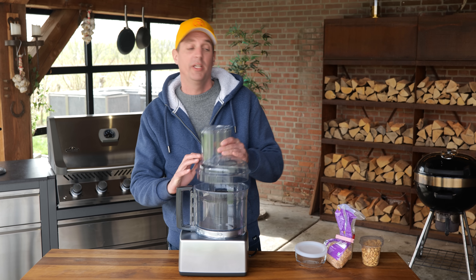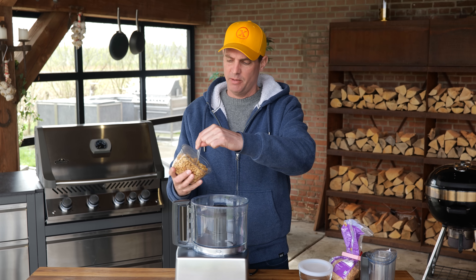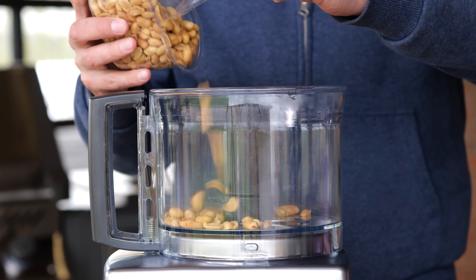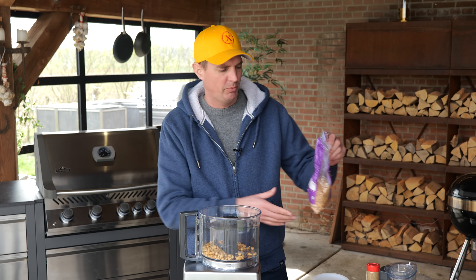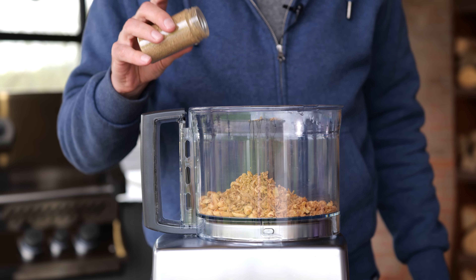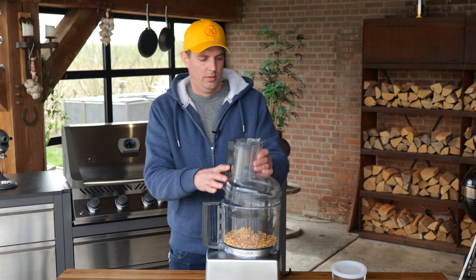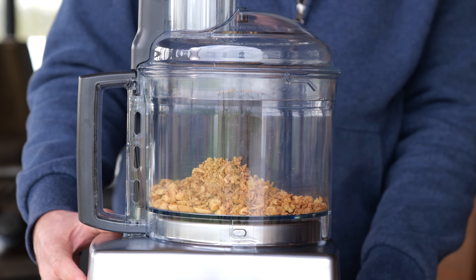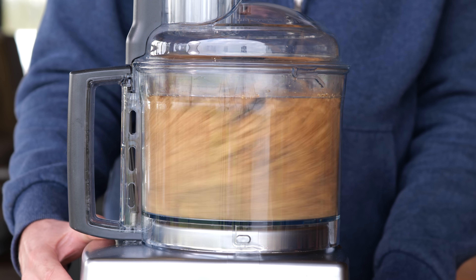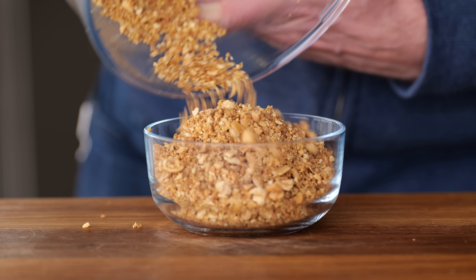Another bit of preparation we can already do is make a little crumble that we're going to use at the end. I'm going to take about half a cup of roasted salted peanuts, add about a quarter cup of roasted onions, and season it with half a tablespoon of five-spice powder. I don't want to grind this too fine, so I'm going to use the pulse function — just one blitz to get it chunky but not all the way fine. That is the consistency I'm looking for: crunchy, chunky, not too fine, but still perfect to bite into.